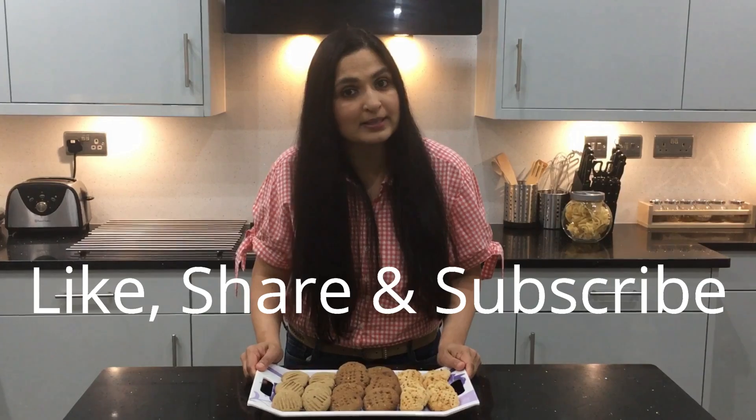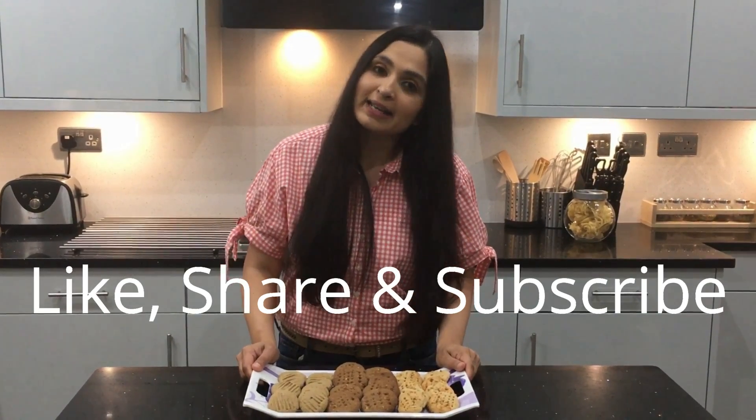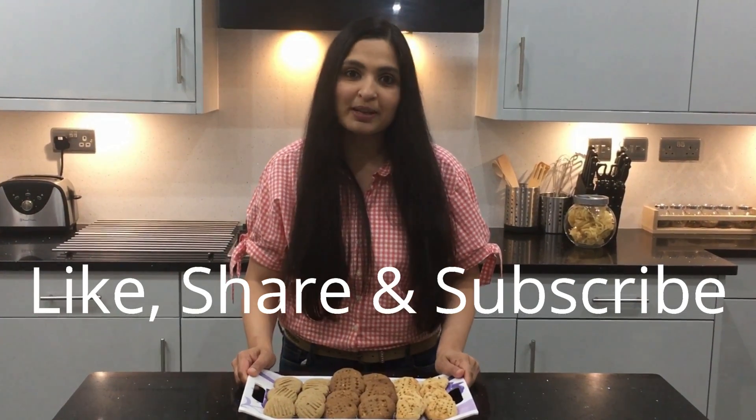I hope this video has given you an idea of how you can introduce millets to your kids in a very delicious way. If you like this video give it a big thumbs up and share it with your friends and subscribe to my channel. I'll see you in my next video — until then, goodbye everyone.